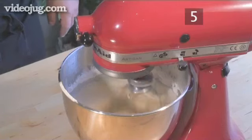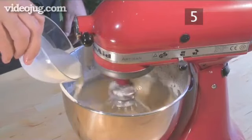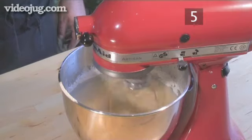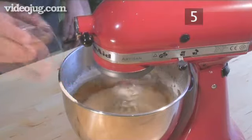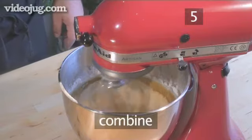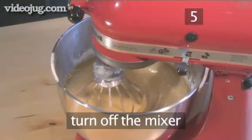Step 5. Add the liquids and zest. Once the flour is combined, you can introduce the milk, the vanilla essence and the lemon zest. Let them combine briefly and turn off the mixer.